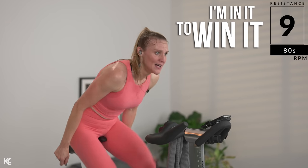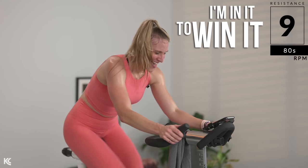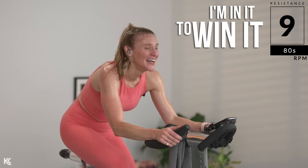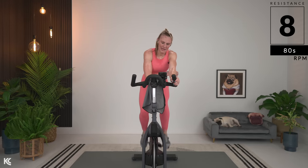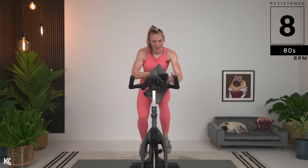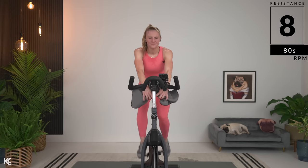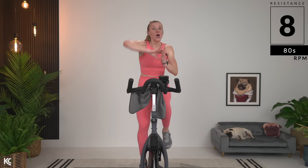So we're gonna turn it up to a nine — try to maintain this pace. This is one of the toughest things we do. You will see your heart rate will go high on this. Five, five, nine, nine — come on, push it. Come on — you gotta be in it to win it right now.